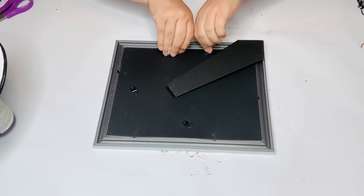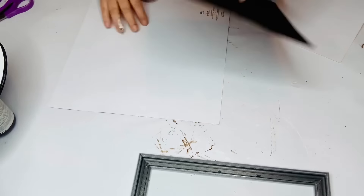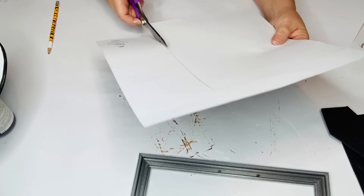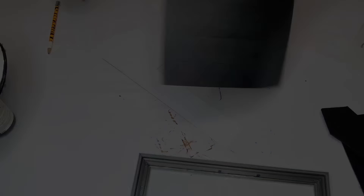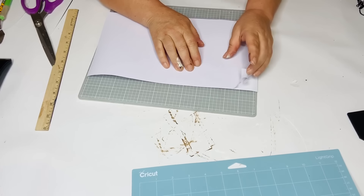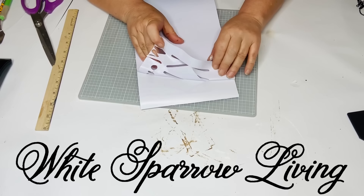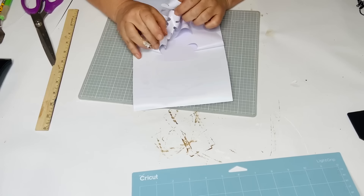I take my frame apart and use the backboard to trace a shape on the back of my scrapbooking paper, making sure the planks go horizontally. Then I cut it out — this is where I'll place my vinyl lettering. I ran out of black vinyl so I'm doing the larger words in white vinyl and using black scrap pieces for the rest. I cut out my words — the decal will also be available in my Etsy shop, White Sparrow Living. The sign is going to say 'Mom's Kitchen' on the frame.